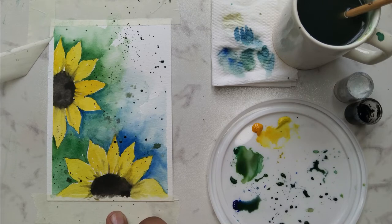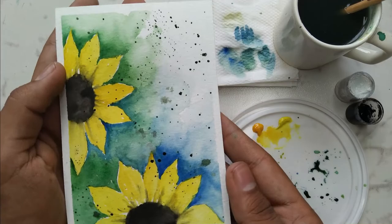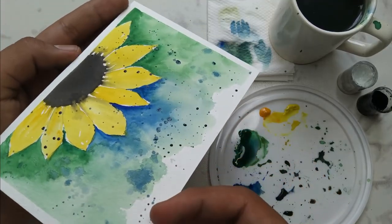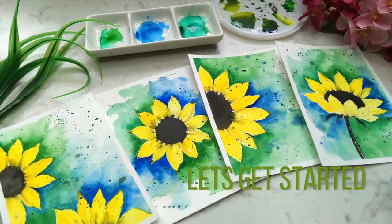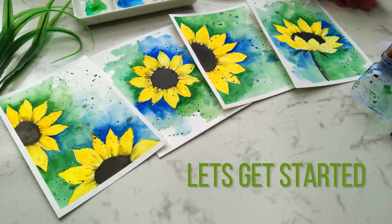This class is absolutely suited for beginners, and also intermediate and advanced level artists can try it. I'm very excited to share this class with all of you, and by the end of the class you will definitely be exploring watercolors at its best. So without any delay, grab your art supplies and let's get started.